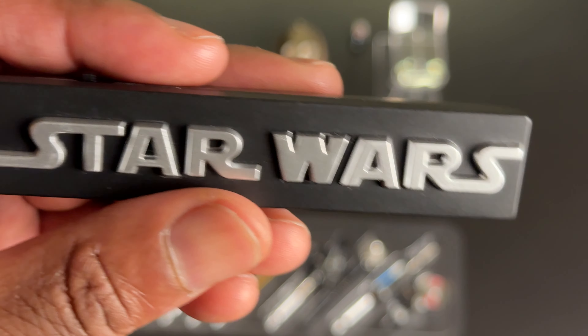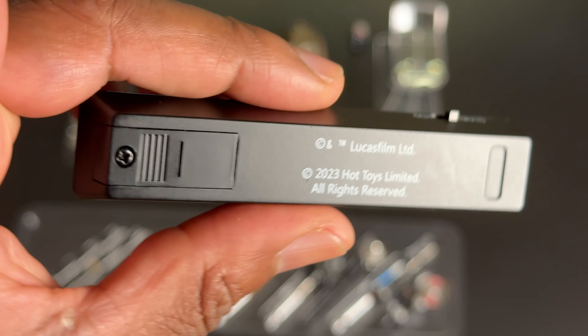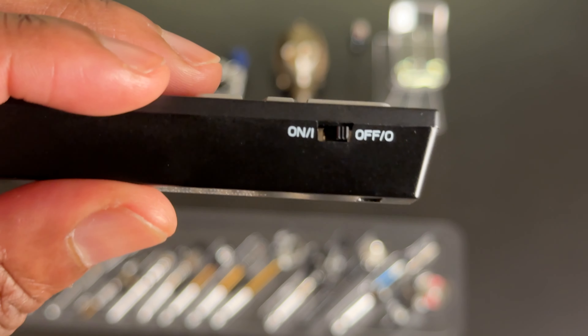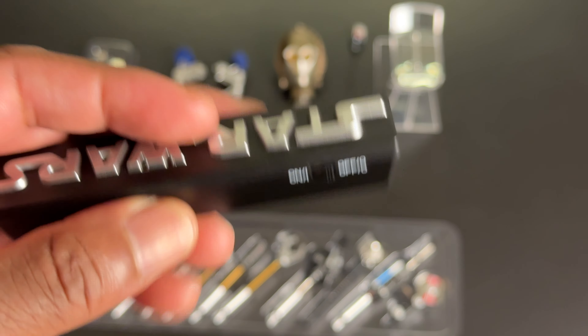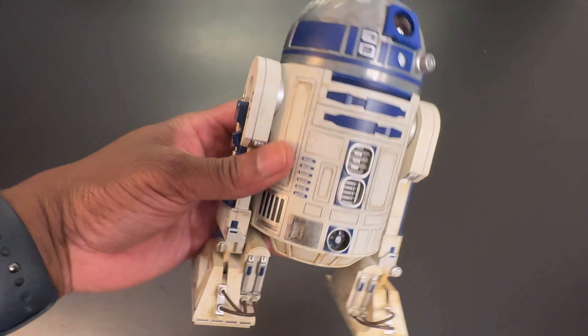These small pieces are very fragile, so I advise extreme caution when handling them. Finally, there's the remote control that has the Star Wars logo branded on it. This is used to control R2-D2's light-up features as well as the sound effects.